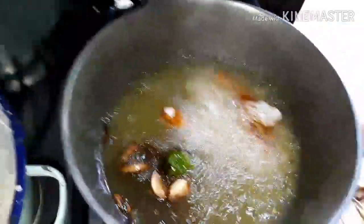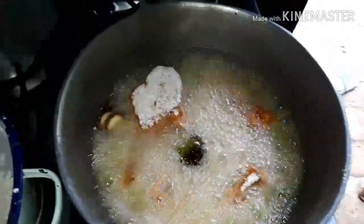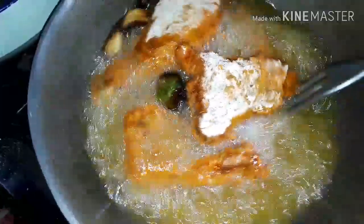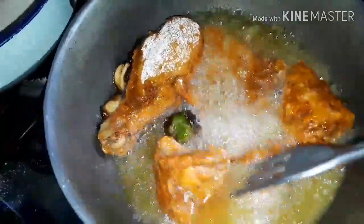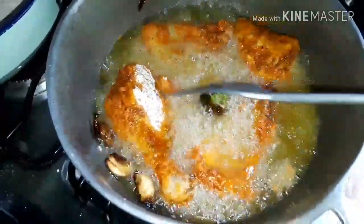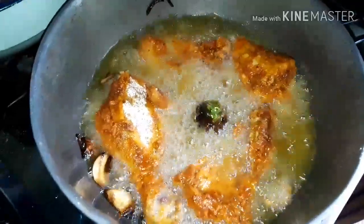We're gonna coat these pieces of chicken — it's fully coated — so we're gonna be adding it to the oil. I know the pepper and the garlic look a little burnt but don't worry, it's gonna give the chicken a lot of flavor. We're going to let this cook for five minutes on each side.